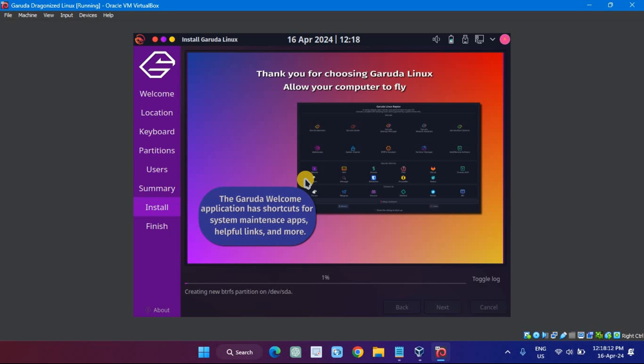Now wait for a few minutes for Garuda Linux to get installed on your system. After installation, click on Restart to restart your Garuda Linux.